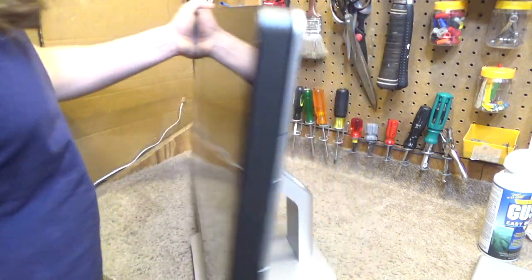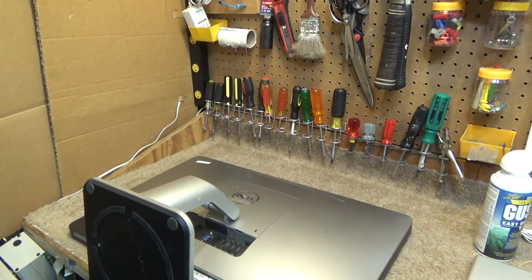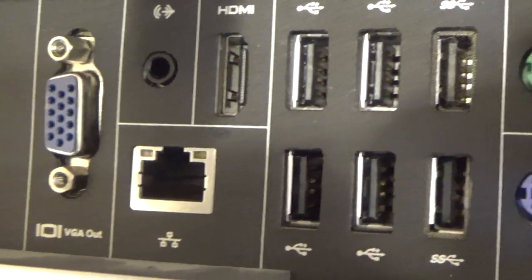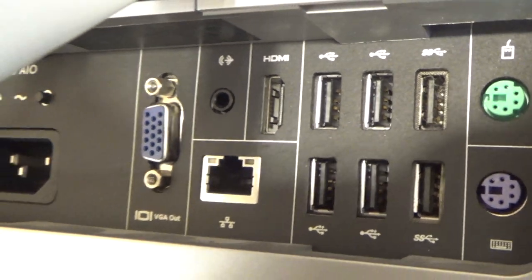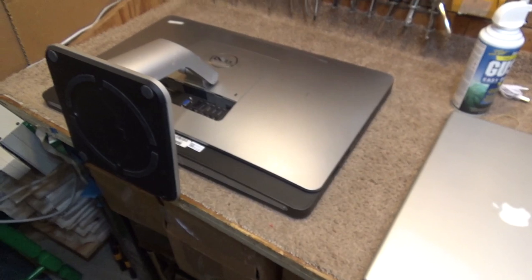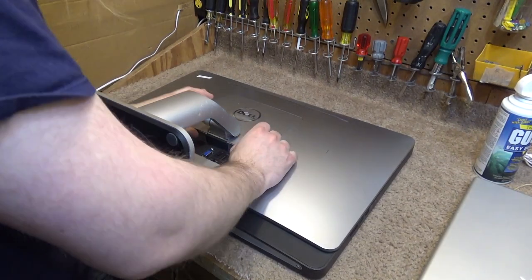Depending on what kind of memory this has, I'll upgrade the memory as well. I was kind of impressed with the port assortment on this thing — it still has PS2 mouse and keyboard inputs. It's got all the ports you would need, other than audio in. This is from 2014. It shipped with Windows 8 but does support Windows 7 as well, which is what I've put on there for now.